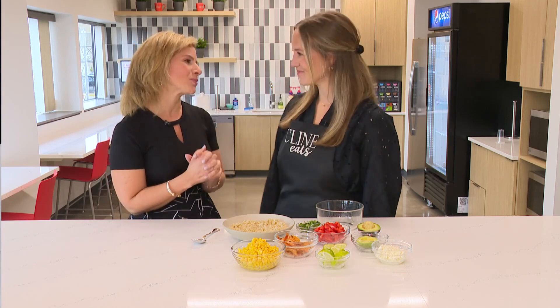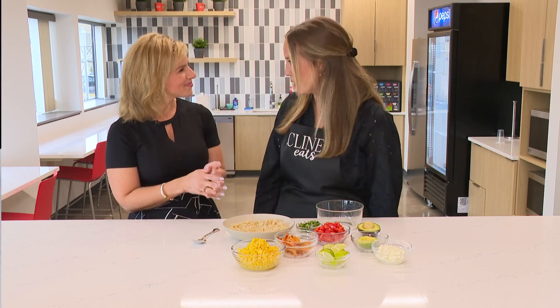Welcome back to 13 Sunrise. It is Brickyard Weekend and those kitties are back to school. Emily Cline with eKlineEats on Instagram is back with us. Always a pleasure, Emily. Yes, it is always great to be here and to really cap off summer.